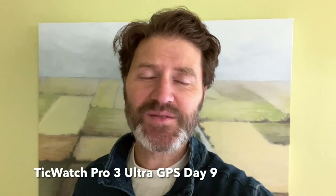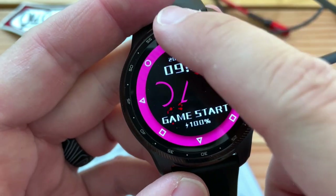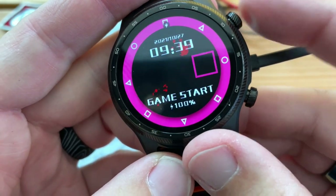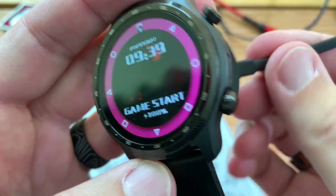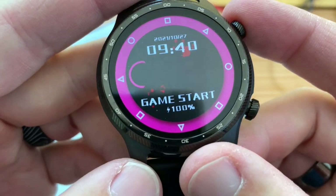We're at TicWatch day nine. Let's take a look at this wearable — charging, battery life, and a few other cool features. Day nine, it should be fully charged by now. Yep, 100%. I think it fully charged over 10 minutes ago. I had to brush my teeth and get ready for a meeting, so we'll uncouple that.